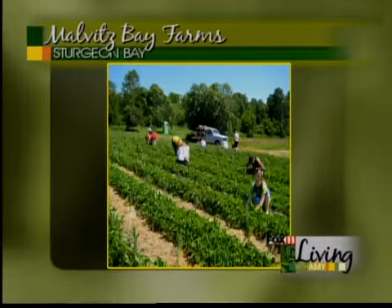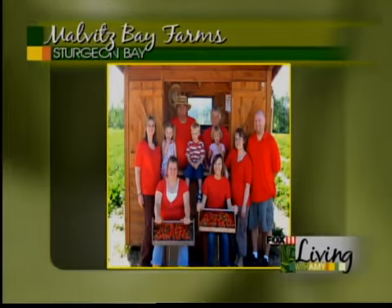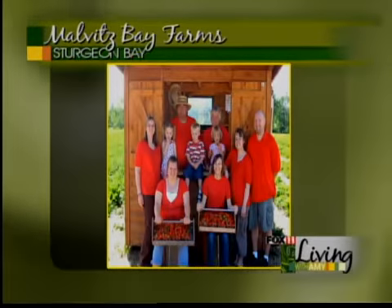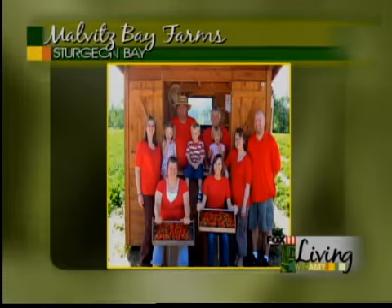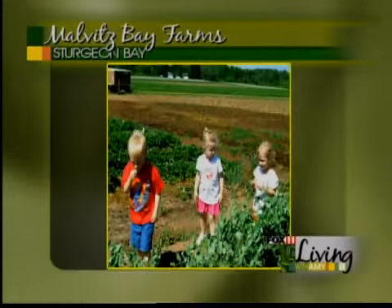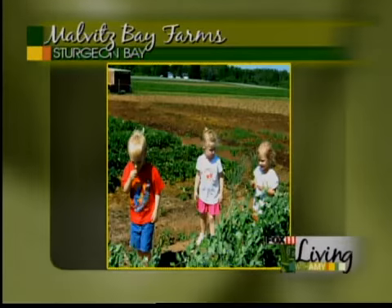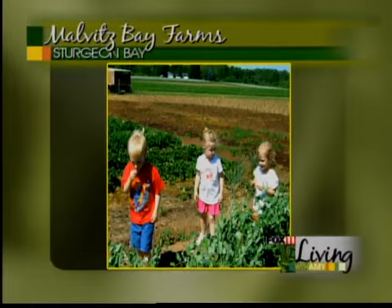And here they are on the farm — the whole clan. I understand your daughter just got engaged in the strawberry patch. Yes, we had a very exciting weekend a couple weekends ago. Her boyfriend of 5 years wanted to come up to the farm and he proposed right in the strawberry patch. So it was quite exciting. You'll have to do a wonderful strawberry wedding cake or something like that.